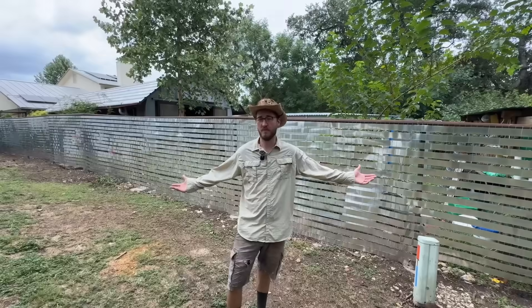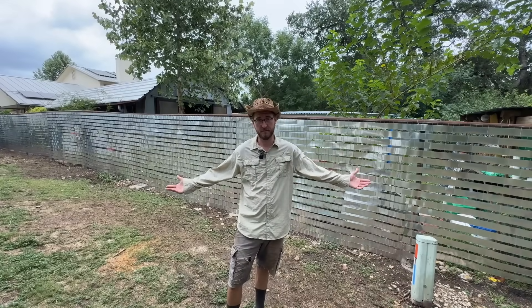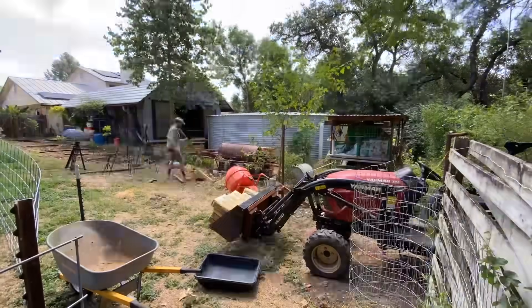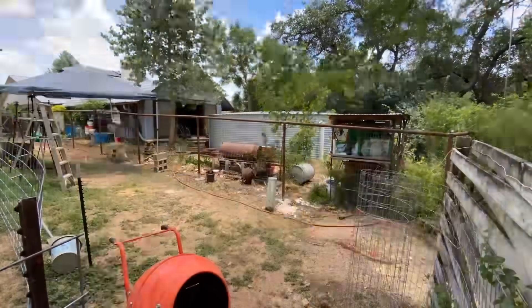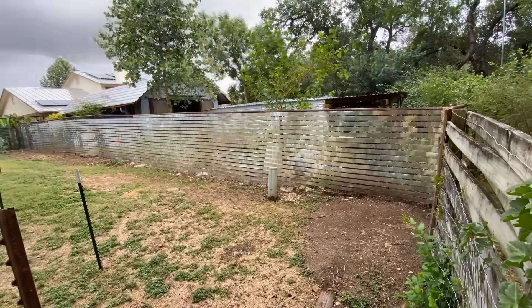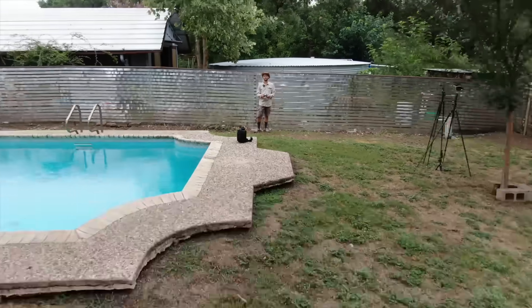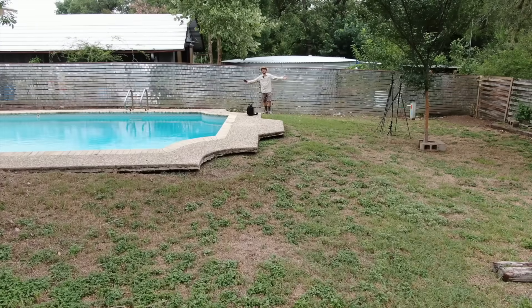I don't like repairing fences, so I built one that will outlive me. It cost me less than the average wooden privacy fence, and by weight it's actually mostly made of recycled materials. In this video I'm going to show you how to build a fence that could last a hundred years.